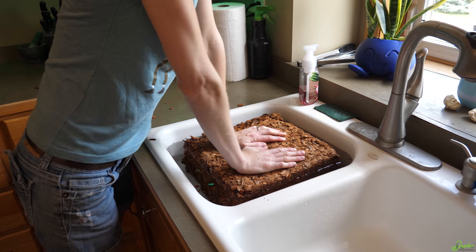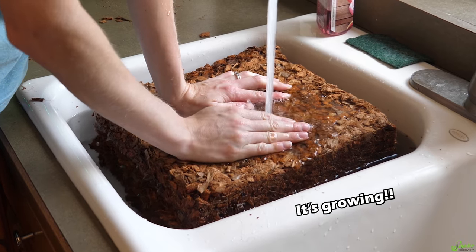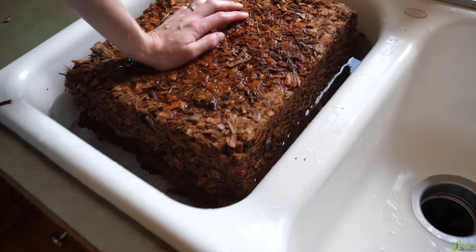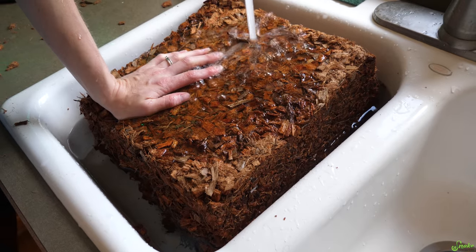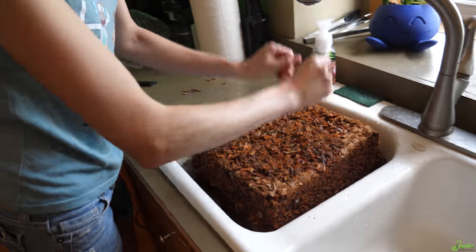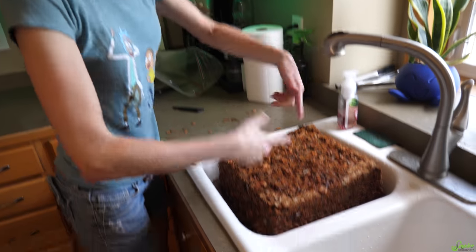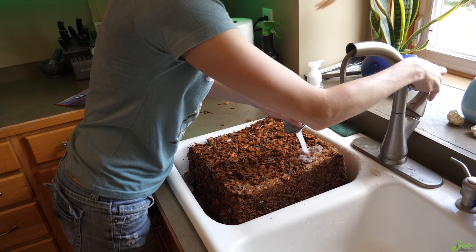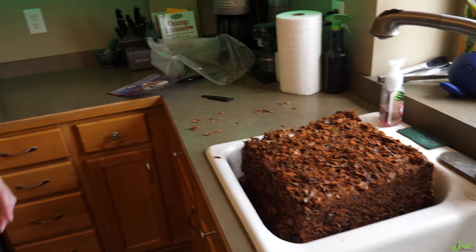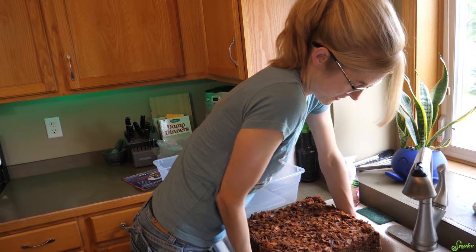I should have used something deeper. Throw more water on top of it. Wow, it's expanding — look at the water disappearing. It's going down, it's really soaking it all in. It's growing in my hand! I don't think I did this right. You're supposed to push it in so it's completely submerged, and then you wait till all the bubbles stop, and then you flip it over and do it again. But our sink wasn't big enough, so I'm just going to help it along here, and then take the whole brick out and set it in a bin and let it expand on its own.